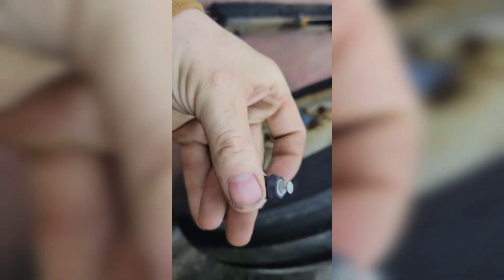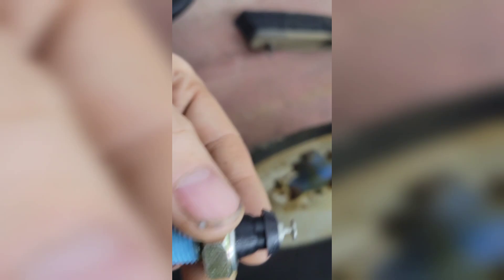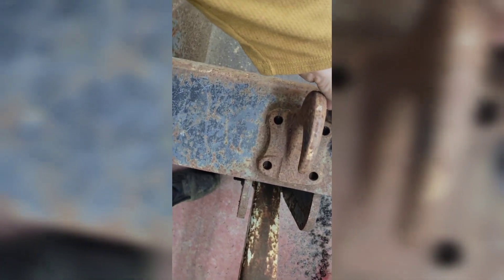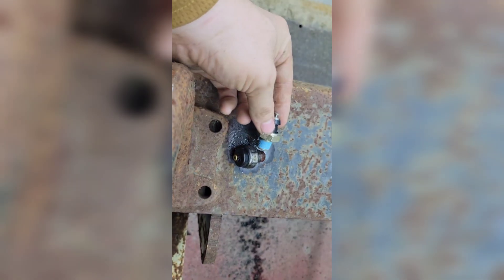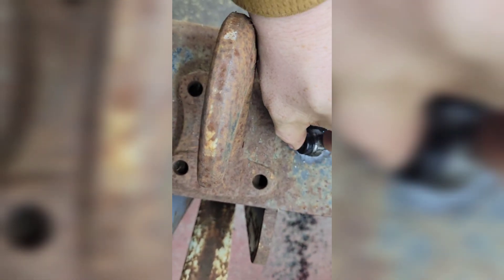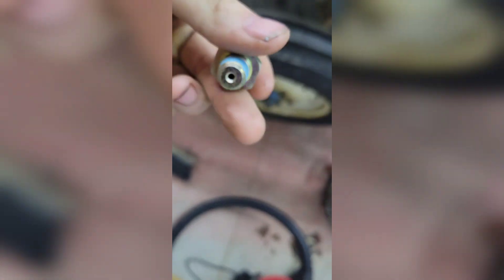This is the new plug, guys. It already has thread locker on it — a type of Loctite — so I'm not even going to put Teflon tape on that. I want to show you the difference between these. It'll still work; it's the same thread size, but this one looks a little bit different. I think this old plug failed because you can't push it in or out. I'm not going to film me doing this just because it'd be too hard and you wouldn't be able to see anything anyway because of this loader.